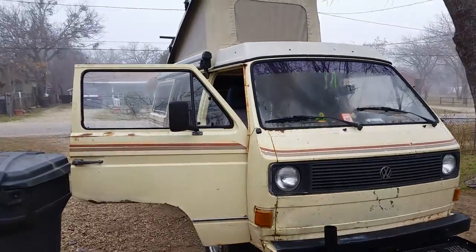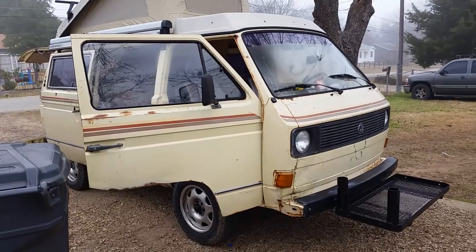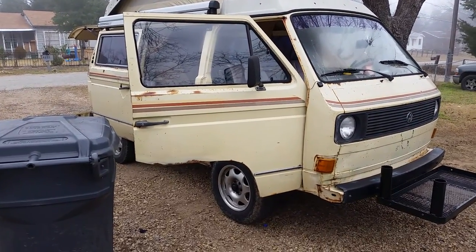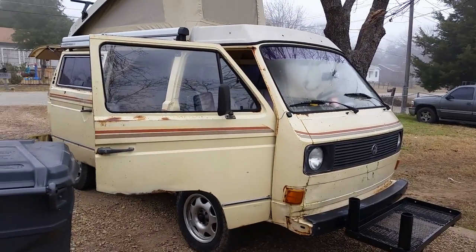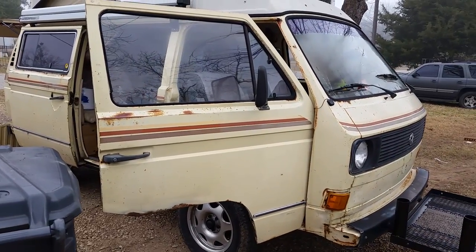These Westfalia campers with a lift kit start off at $20,000 on the internet — this one is $10,000, the cheapest out there. Give me a holler: 214-200-5040. That's the 80 Vanagon, clear title, ready to roll. Let's go camping!